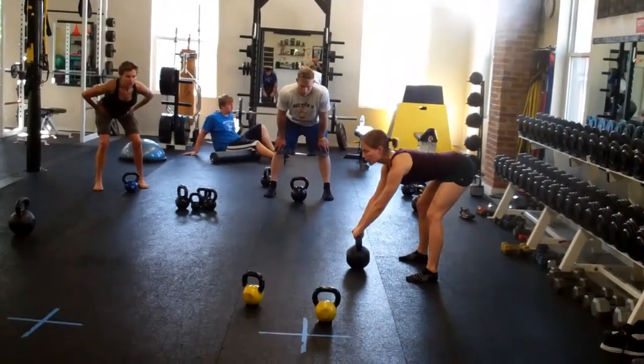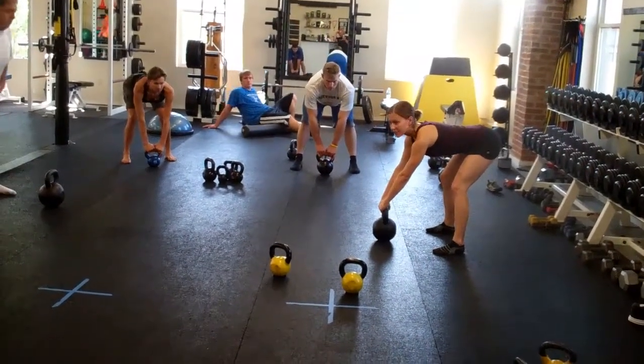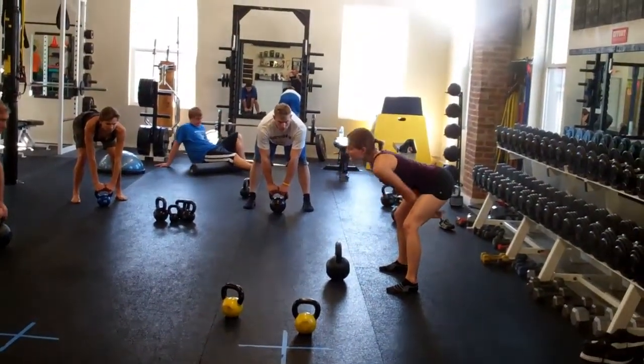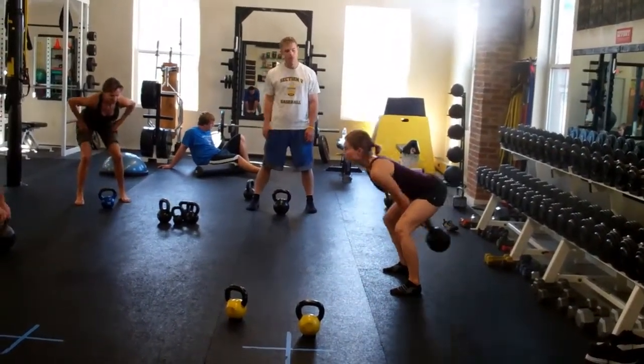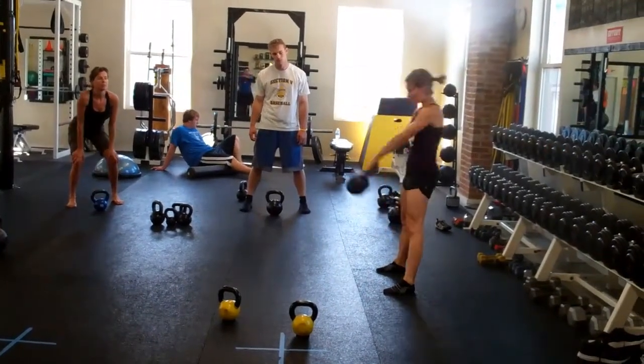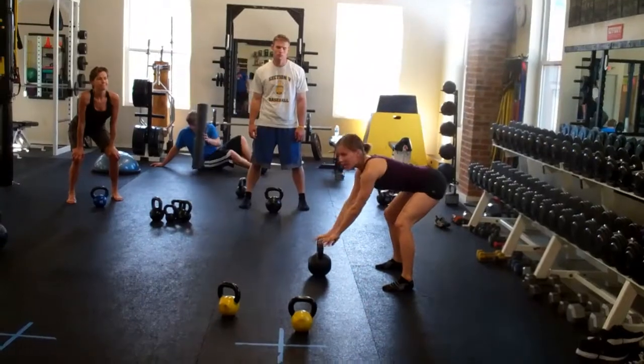Break at your belt, pull your legs down, and for the swing it's fast and powerful. You want to snap your hips forward — snap! It's a hinge, not a squat.